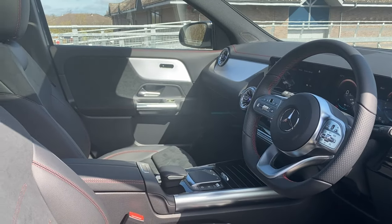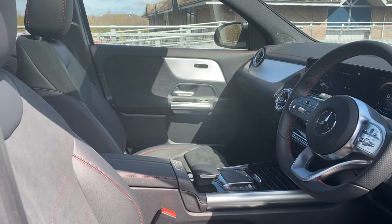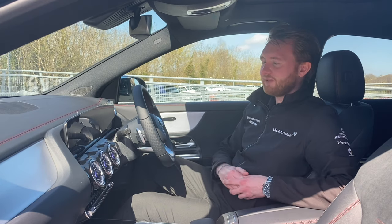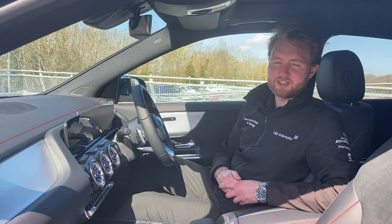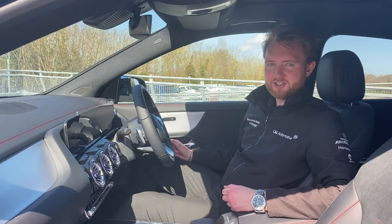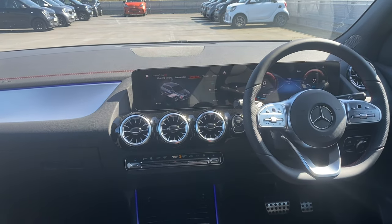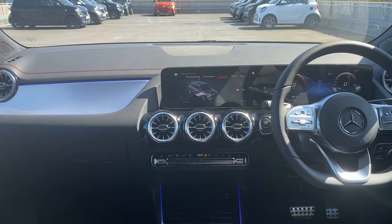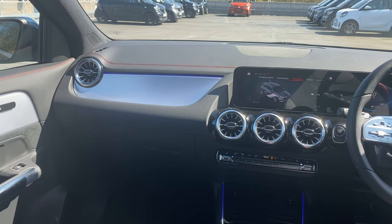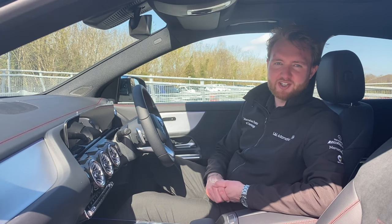Moving into the interior of the EQA and it is a familiar place to be — not just because it runs MBUX, but the cabin layout is pretty similar to that of the GLA which this car is based on, and to me that's no bad thing. I think it's a great interior. The EQA runs MBUX on the twin 10.25 inch displays in front of you. These are nice and bright, crisp and clear, and not washed out by direct sunlight too much in my experience.